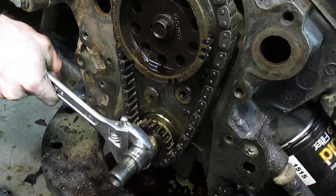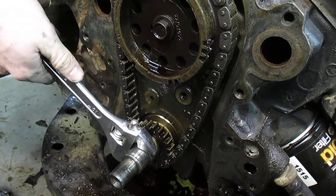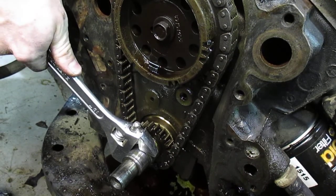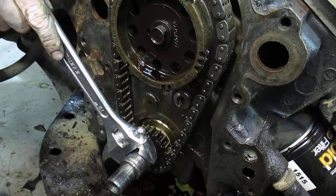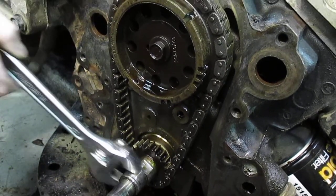Now let's go the normal forward direction of engine rotation. The camshaft timing is behind what it normally would be if the chain was new and tight.